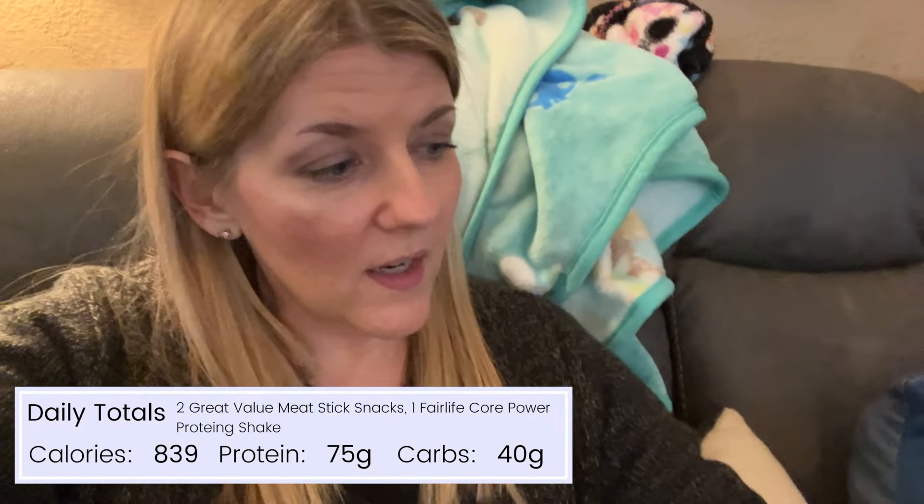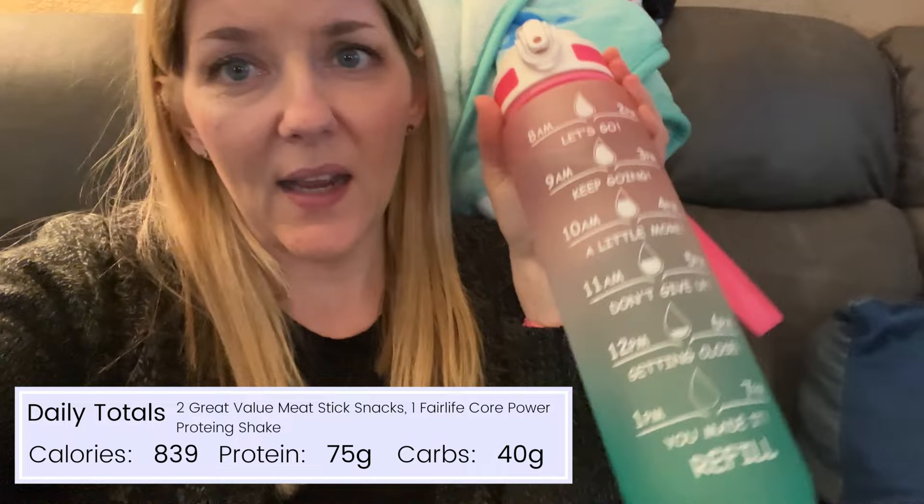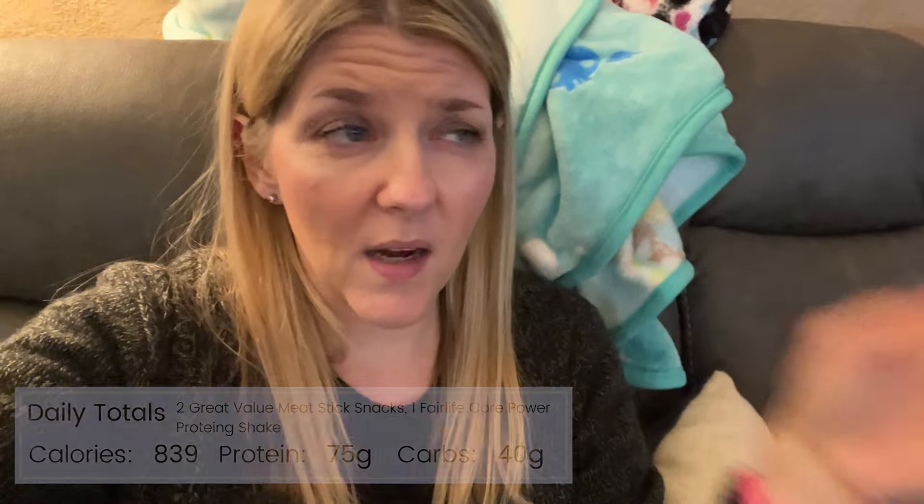I just got done with work and I'm in need of a little protein boost for a snack. I'm going to have these Walmart snack sticks — they're kind of like Slim Jims. I think it's like 75 calories for both of them. I really like these Fairlife Core Power protein shakes. I'm doing good on water — I actually just refilled this for a third time.